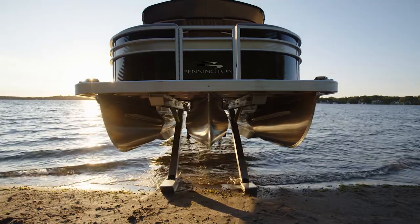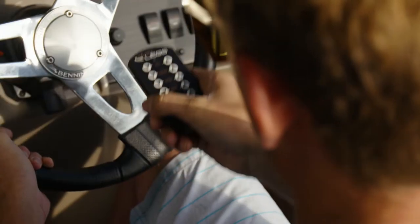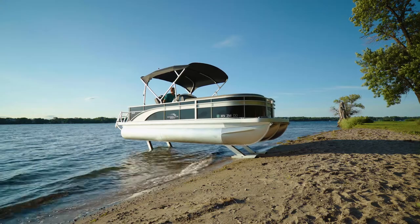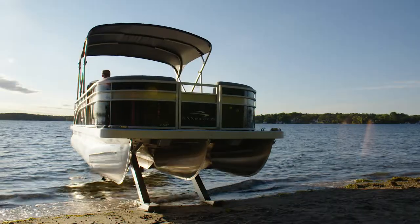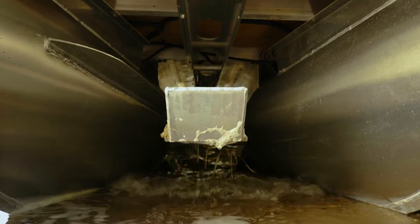Ultralegs triple tube models have four legs that operate via remote control or Ultralegs app, in sets of two, lifting the pontoon from side to side, front to back, or as one whole unit, giving the operator unsurpassed flexibility and control when lifting their pontoon.